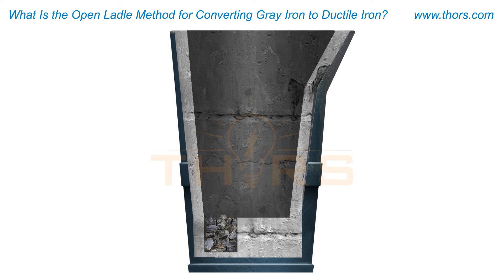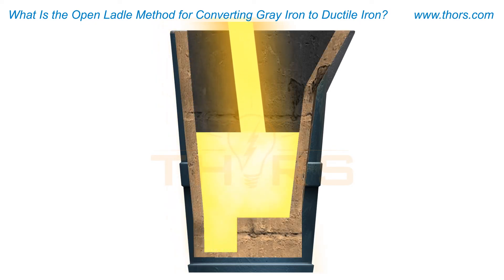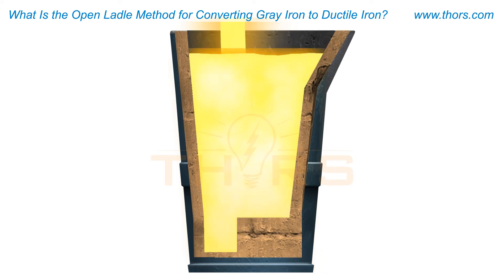Once the magnesium alloy is placed in the ladle, the molten iron is tapped as quickly as possible. The alloy melts, and the magnesium dissolves into the iron while reacting with sulfur and oxygen. Some of the magnesium escapes as vapor, and this vapor ignites in the presence of oxygen and burns brightly. The magnesium reaction with oxygen generally stops by the time the ladle is filled with iron.